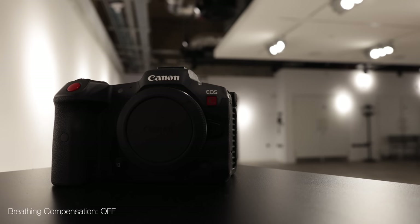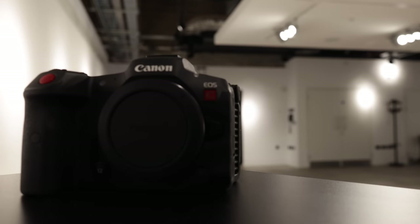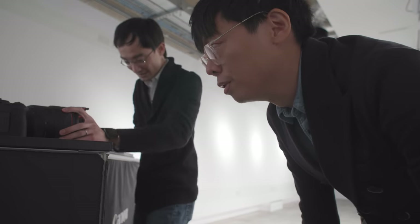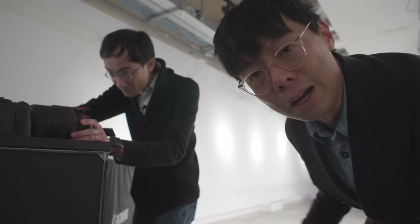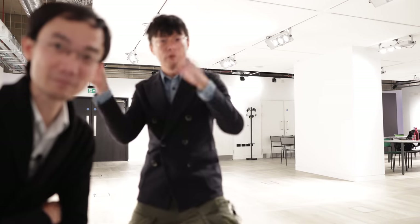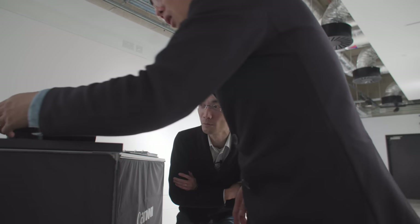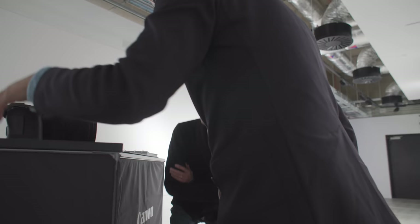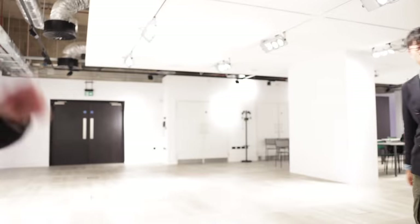Focus breathing compensation — neat feature. For video, there's a face-only AF mode where when the face is in the frame it will focus on that, but when it goes out of frame it won't focus on the background. Subject detect AF, detect priority — it will focus on your face when in frame, but as soon as you exit stage left or right it focuses on the background. But if you don't want that, you can change to detect-only mode: when your face is in frame it's in focus, and when you exit, it shouldn't focus on the background.